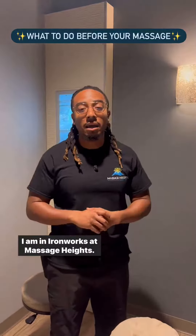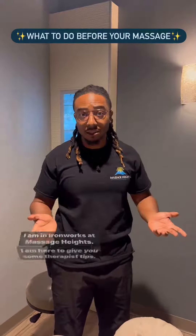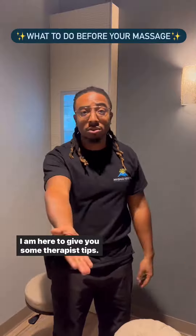Hi, I'm Dom. I am at Ironworks at Massage Heights. I am here to give you some therapist tips.